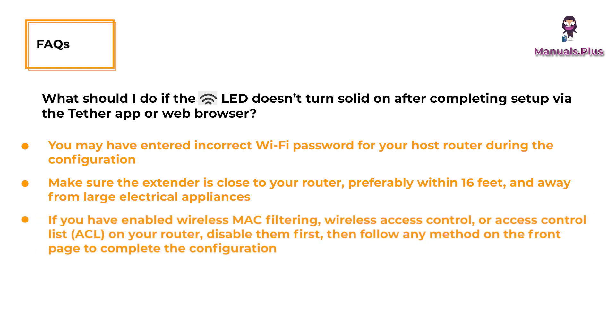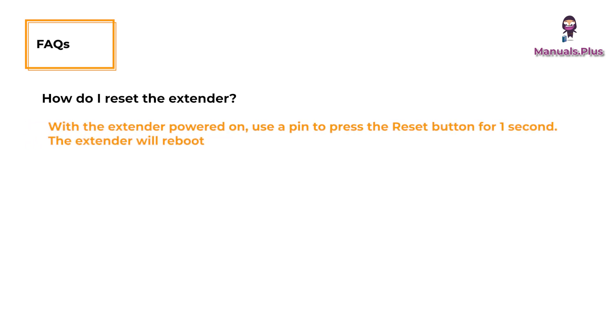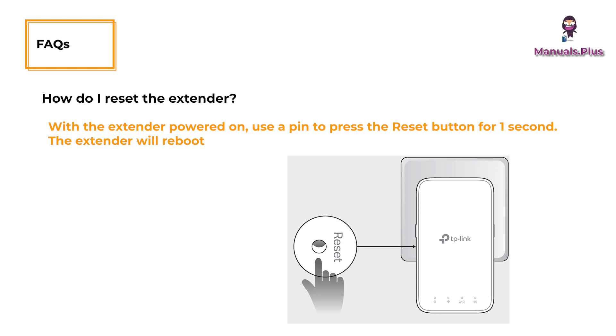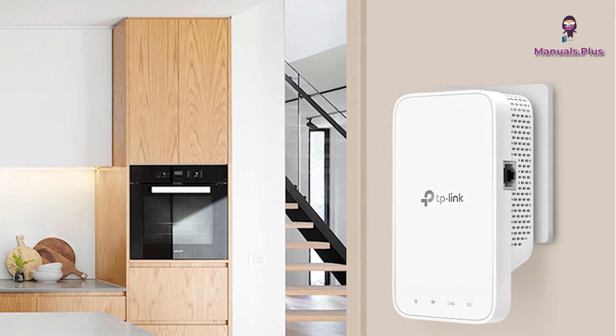If you have enabled wireless MAC filtering, wireless access control, or access control list on your router, disable them first, then follow any method on the front page to complete the configuration. Try setting it up via the WPS button. Reset the extender and go through the configuration again. To reset: with the extender powered on, use a pin to press the reset button for one second — the extender will reboot.